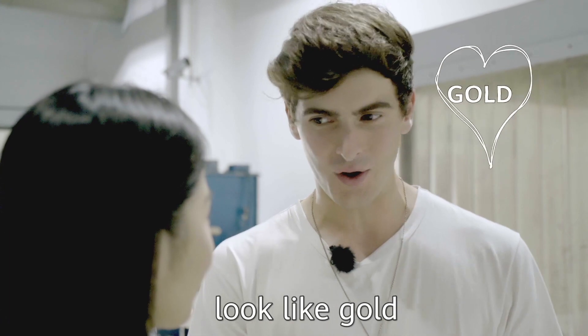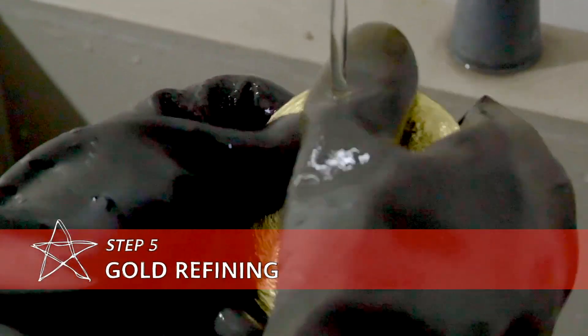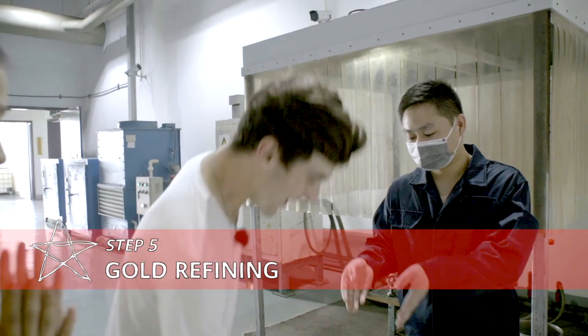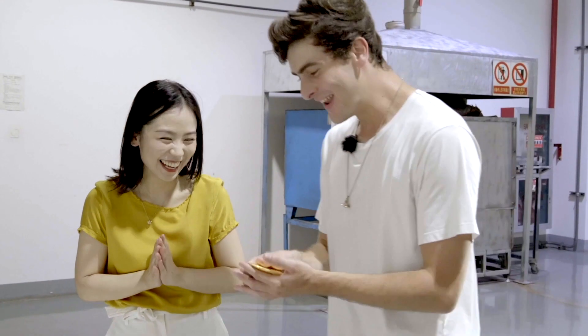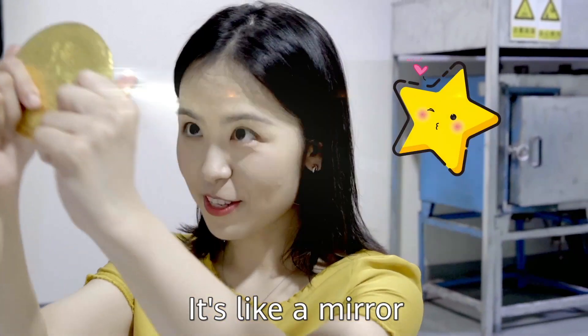So how are we going to make this gold look like gold? Ah, here it comes — look at that gold. I could bite that like a biscuit. It's like a mirror.